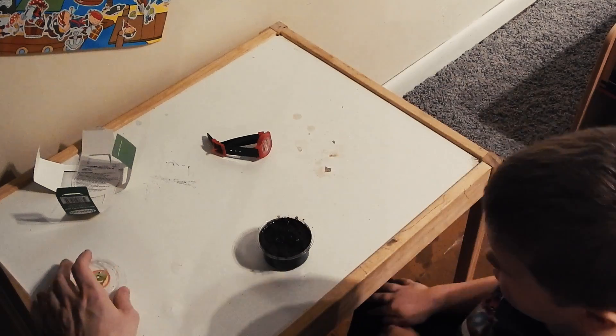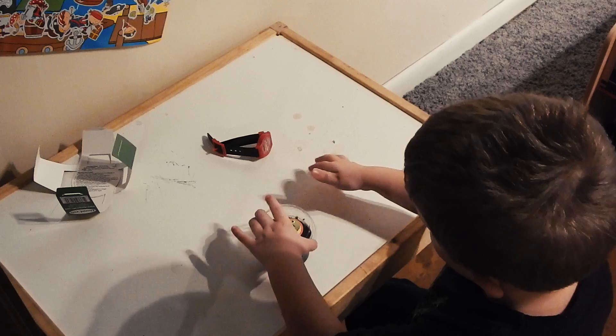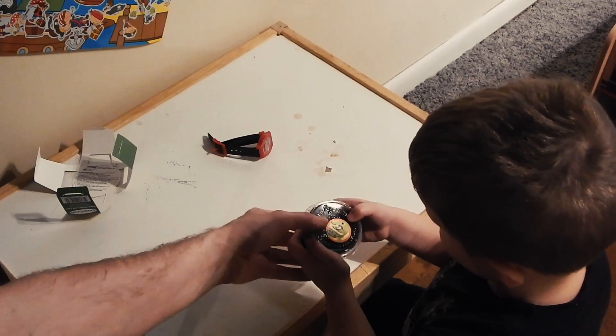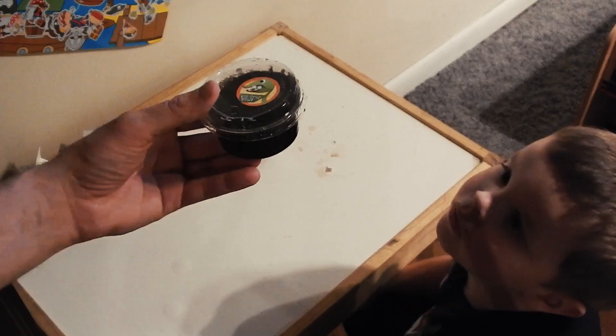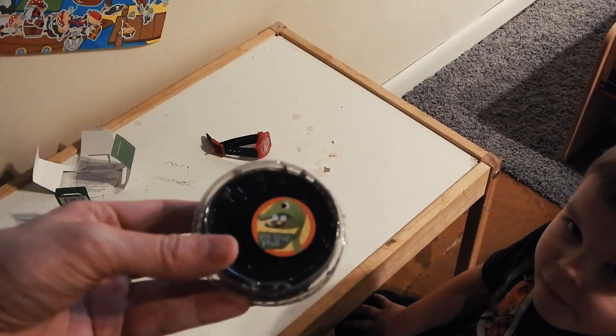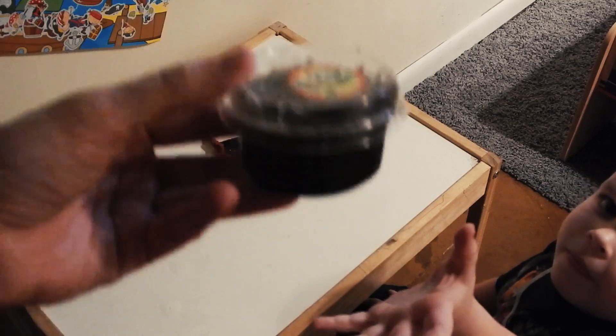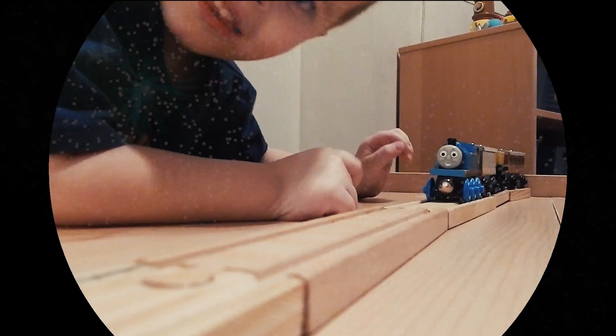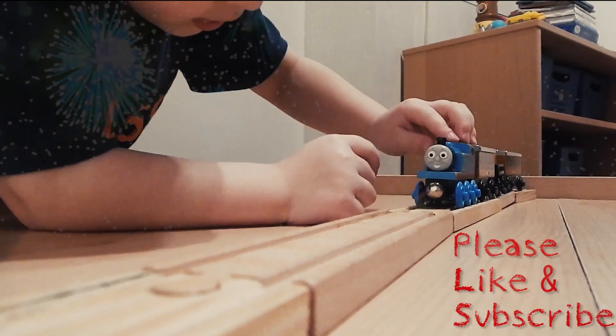Okay, so then we put the cover on. And then we put it in the window — be careful, Michael. Now we put it in the window, and that will be our fly trap Fred when he grows, in several months. We'll see you next time. Bye.